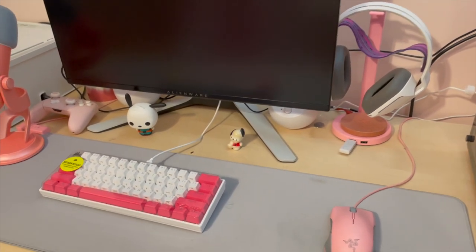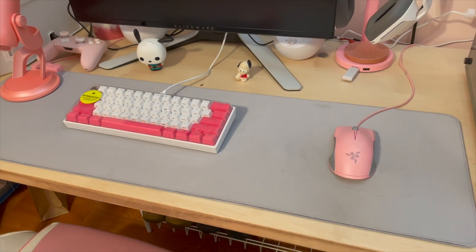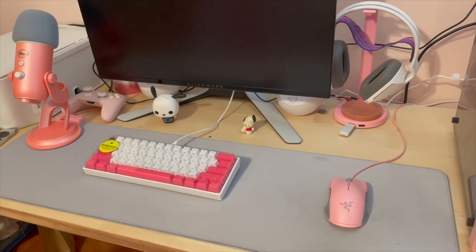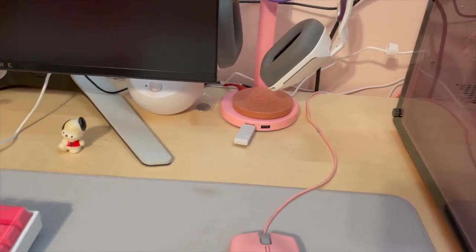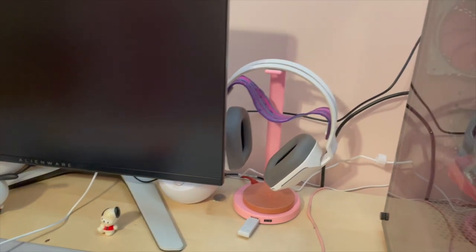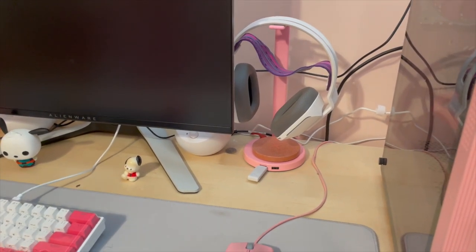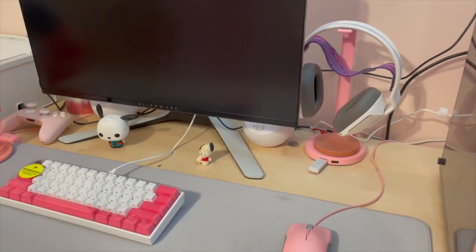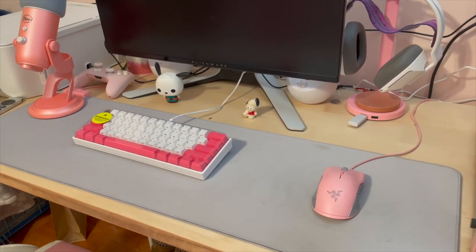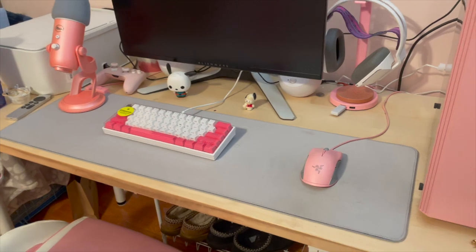I also have my headset stand from Razer as well. If you notice, I do have quite a few things from Razer because they're the only ones I could find with this shade of pink I was looking for, and it's also really good quality stuff so I definitely recommend it. The headset stand has two USB ports in the front and one headphone jack on the side. My headsets — hiding in the back — are from Logitech, the G733 wireless headphones. They have a detachable mic and RGB in the front that you can control through their software. You can also synchronize all the Razer lighting through their software, which is really cool — I have everything set to a hot pink.